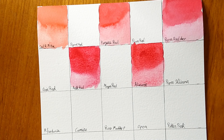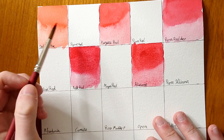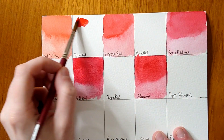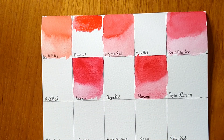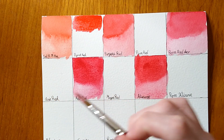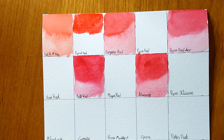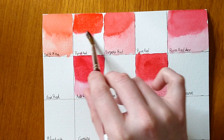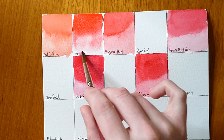Next we have Pyrrole Red — this one is rewetting pretty nicely. It's a really nice red and tends to be the alternative people go for if they want a cadmium red light. It's quite close in hue and it's not opaque either.